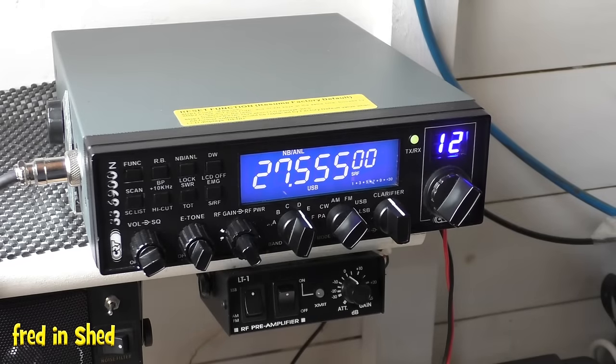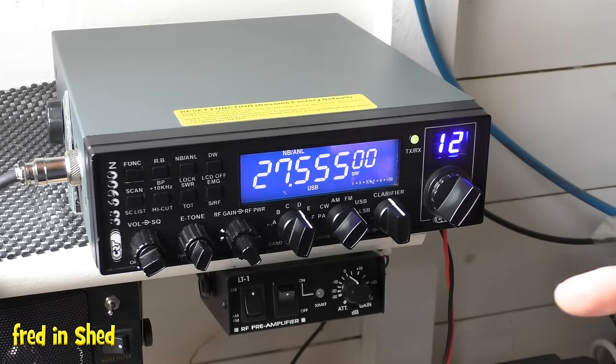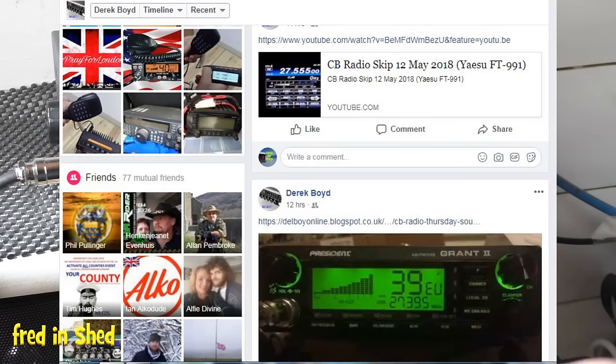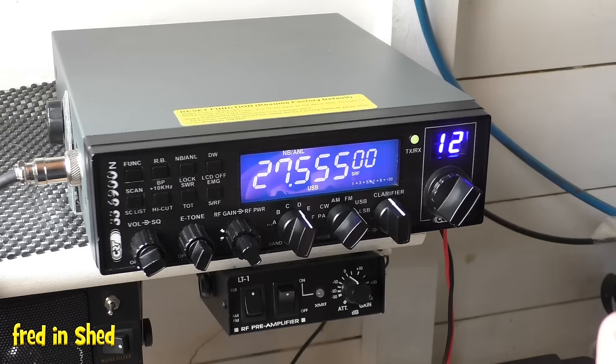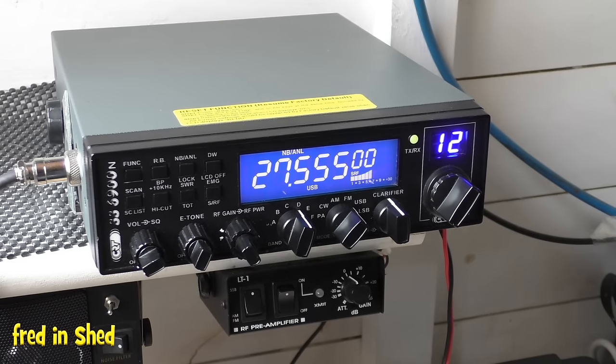Another person really worth keeping track of is a guy called Derek Boyd, also known as Dell Boy. He puts up videos all the time letting you know when the bands are open. I'll link his YouTube page in the description — he's a very useful and very knowledgeable guy on the radio itself.